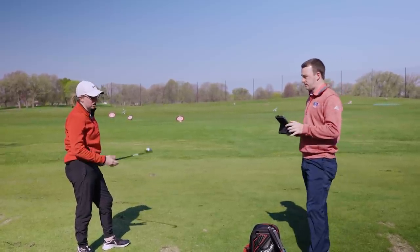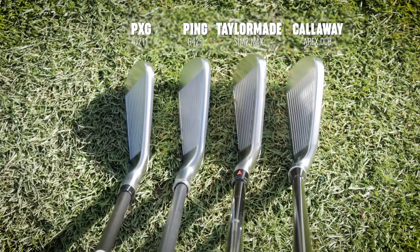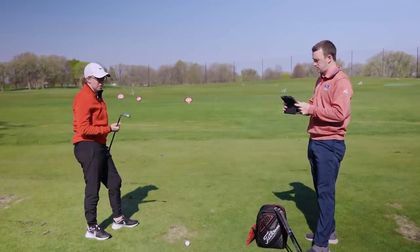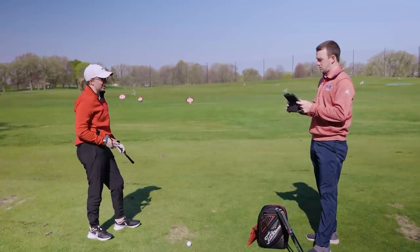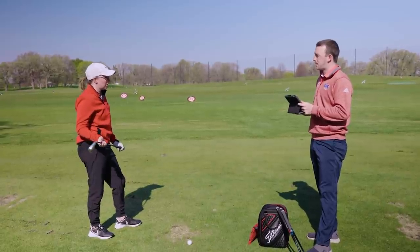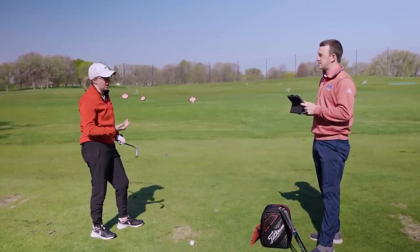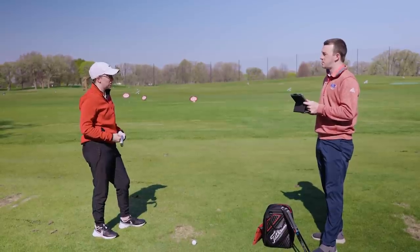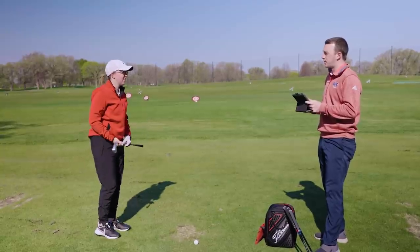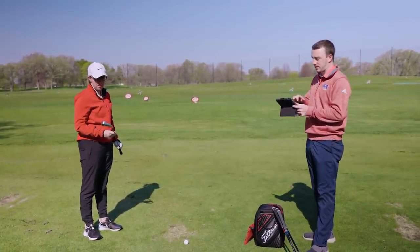The look at address is not bad — very similar to the T200s I have. The top line is not as thick as I would expect for a game improvement club, so I like the look at address. The feel is a little bit clicky. On my miss hits, the first one felt really good, but the others weren't terrible — just clicky is how I'd put it. They weren't quite in the center either, so that probably contributed.